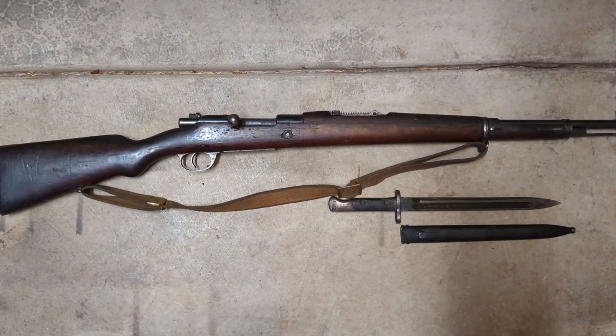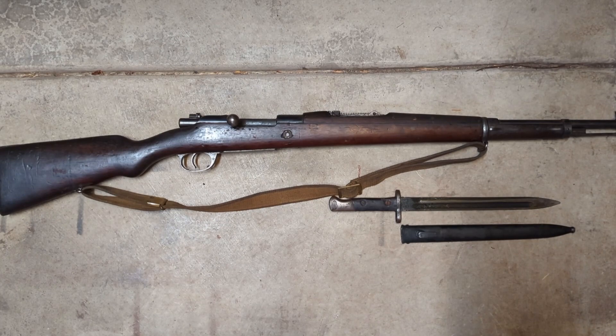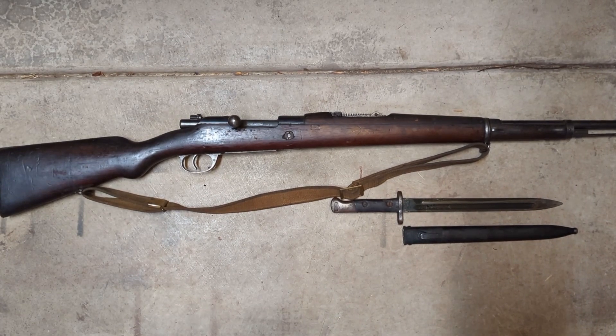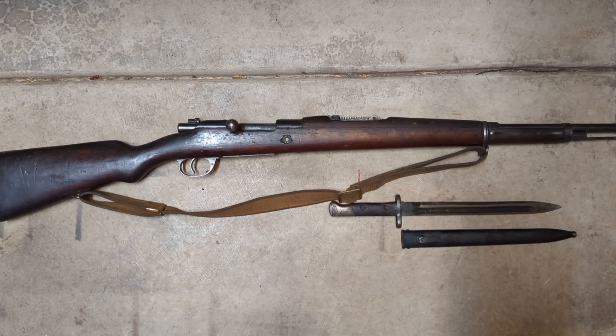Atlantic Firearms is having a sale where you can get one of their 1904 Portuguese contract Mauser rifles, including a bayonet and a case of 8mm ammo — 945 rounds — and they're doing all that for $899.